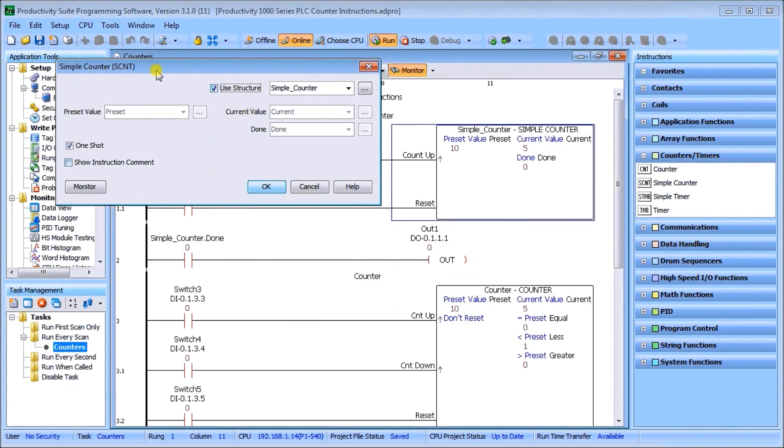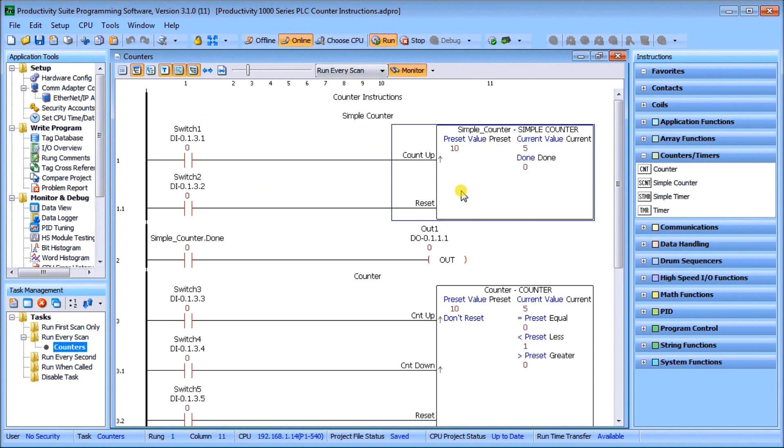Going back to our simple counter — we fill in those values and hit OK. In the ladder you'll see the counter instruction has two lines: a count-up line, where the small arrow represents the one shot we specified, with switch one feeding the count-up; and switch two, which is our reset. The reset will always override switch one because of the way the scan order works.